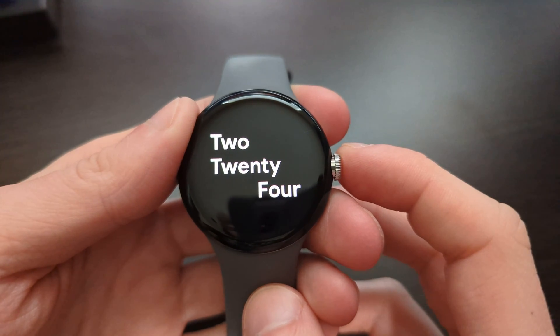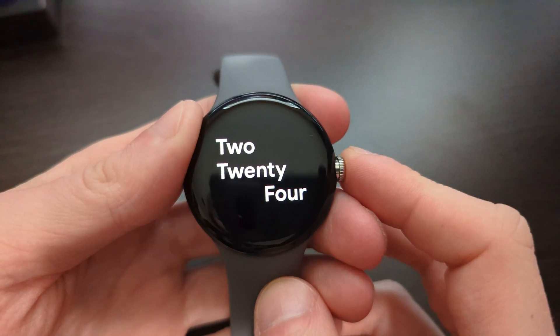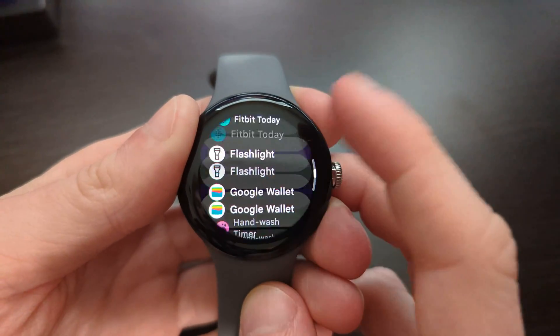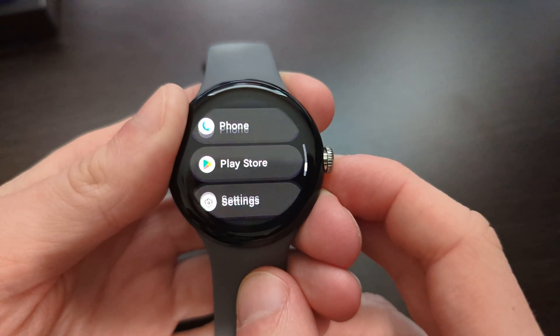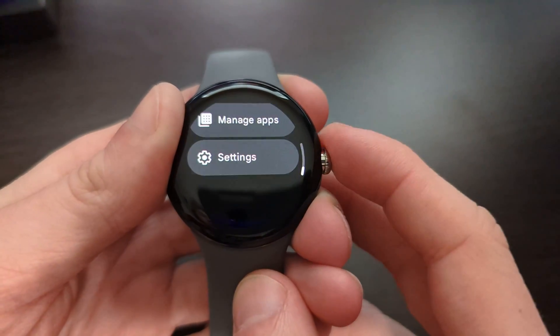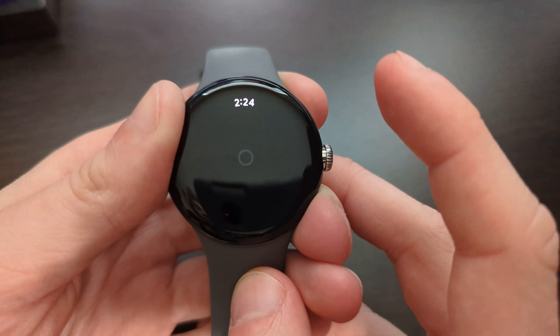A lot of the time, updates to Wear OS are actually done through the Play Store through updates to system apps, so it's also a good idea to go to the Play Store and go down to the bottom where you can manage your apps.